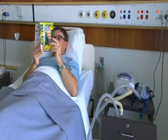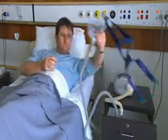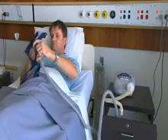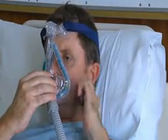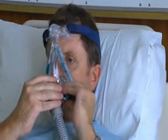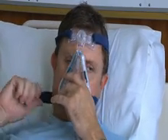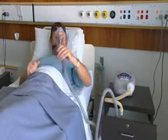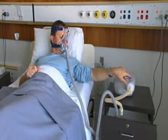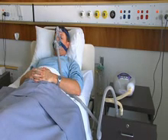Using your ventilator. Apply the mask to your face, ensuring it is centered and firm enough to keep any leaks small. Start your ventilator by pushing the on-off button. If the model shown here is different from yours, refer to your ventilator manual for details of the on-off button.